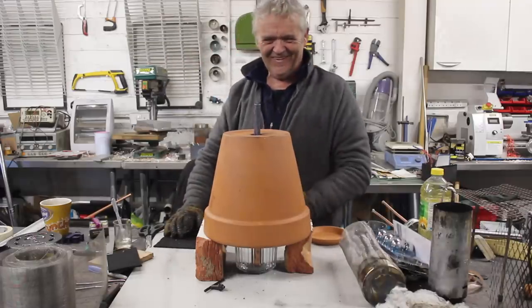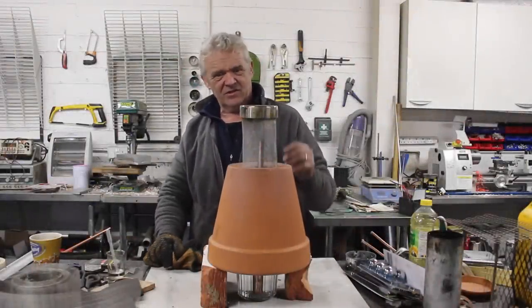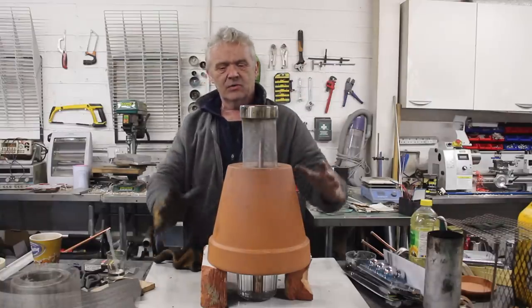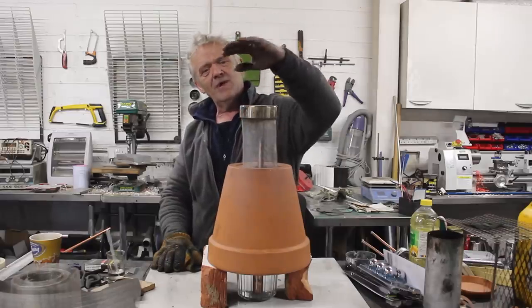The flame is traveling the entire length of the plant pot — it's actually roaring. That plant pot got really hot incredibly quickly. With a mantle on top, there is a tremendous load of heat coming from there.